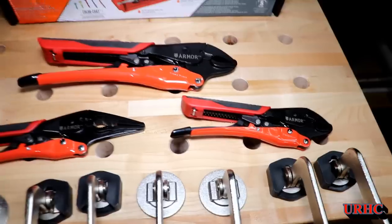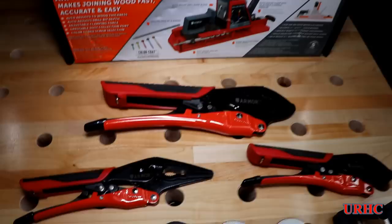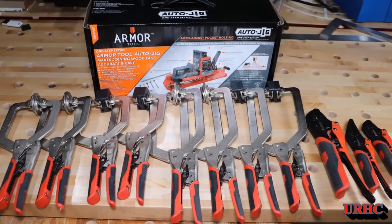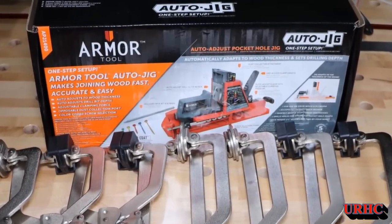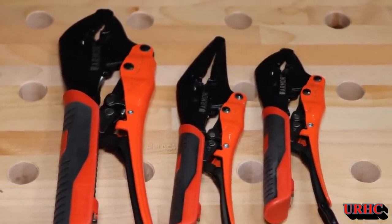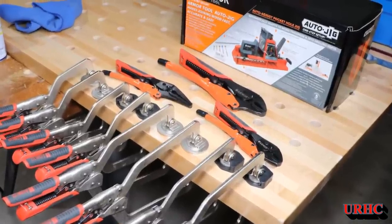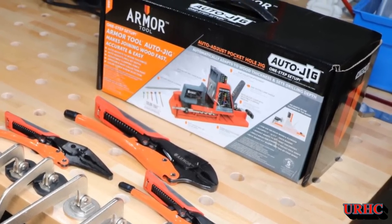I'd really like to thank Armor Tool for sending these out and giving me a chance to try them in my shop. So far they really do look like they're going to be a great addition, with no problems operating them - which was the biggest frustration with the Kreg tools. I'll put a link to the Armor Tools web page - make sure to sign up for their email list to get a discount coupon on your first purchase. I'll also put some Amazon links to individual components. Thanks for watching, please subscribe.